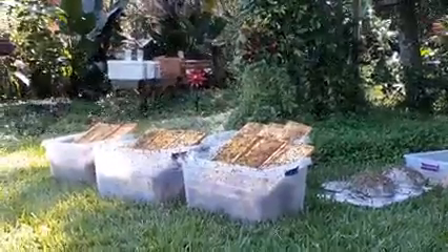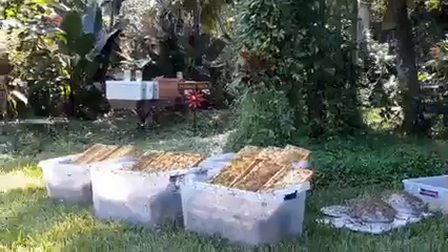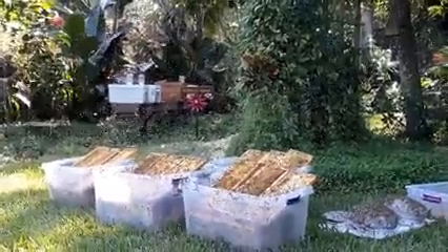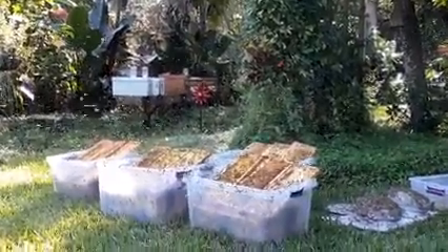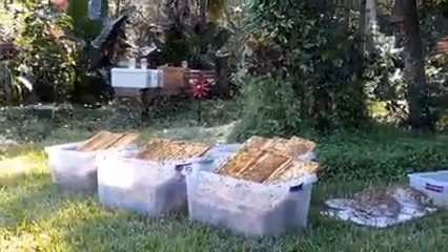After extracting during harvest, the frames have still got quite a bit of honey in them and they're very sticky. So we are feeding the honey back to the bees and they will clean up all the frames.